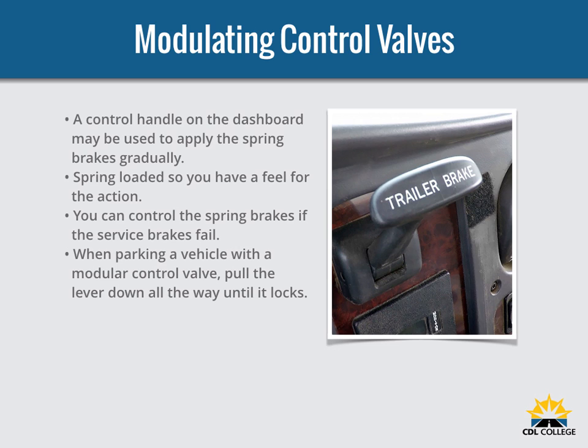In some vehicles, a control handle on the dashboard may be used to apply the spring brakes gradually — this is called a modulating valve. It is spring-loaded so you have to feel for the braking action. The more you move the control lever, the harder the spring brakes come on. This allows you to control the spring brakes if the service brakes fail. When parking a vehicle with a modulating control valve, move the lever as far as it will go and hold it in place with a locking device.